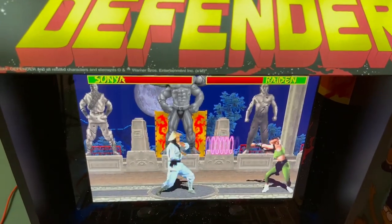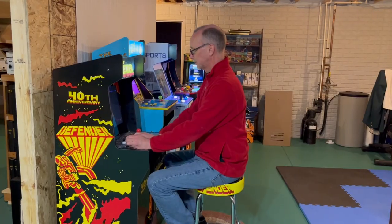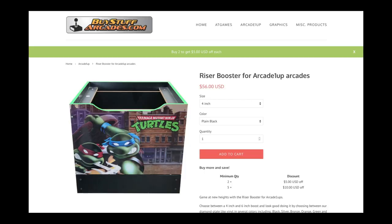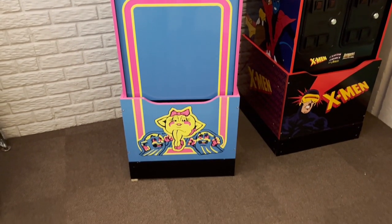For Mortal Kombat, it means you can't see the life meters. And while you can solve the problem by sitting on a stool, I just don't play my arcade games that way. Being 6' tall, I've installed BuyStuff Arcade's riser boosters on many of my cabinets.